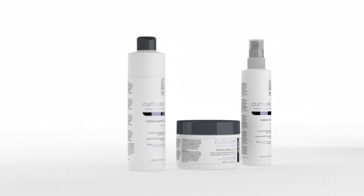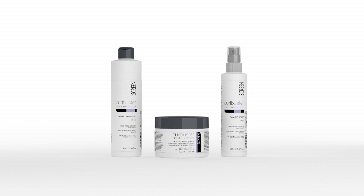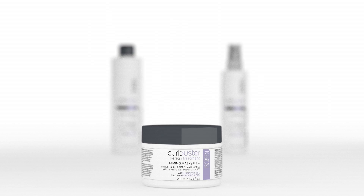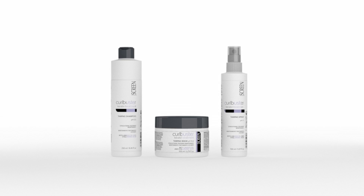The Curb Buster keratin treatment is completed with a kit of 3 products for home maintenance. The kit is composed by the shampoo, sulfate and added source free to avoid damaging the straightening molecules, a hair mask characterized by a special formulation, and the spray, which reintegrates the molecules, renewing the treatment after each wash and assuring its correct and long duration.